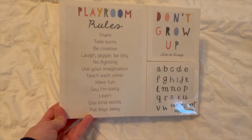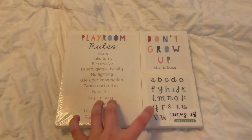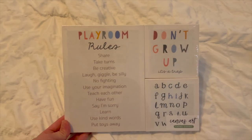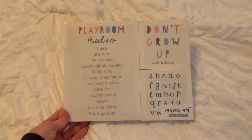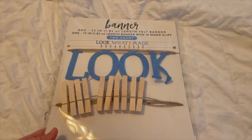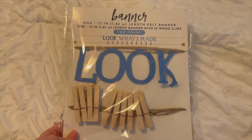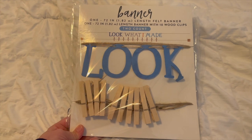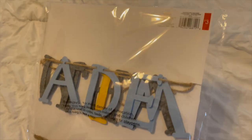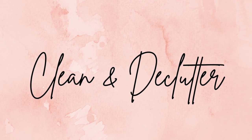I also wanted to show you a couple of things that I got from the Target Circle area. This is a three-pack of canvas prints that I'm going to add in there — it was $5. I also picked up this 'Look What I Made' banner to hang up the work he does in school. This one was $3.